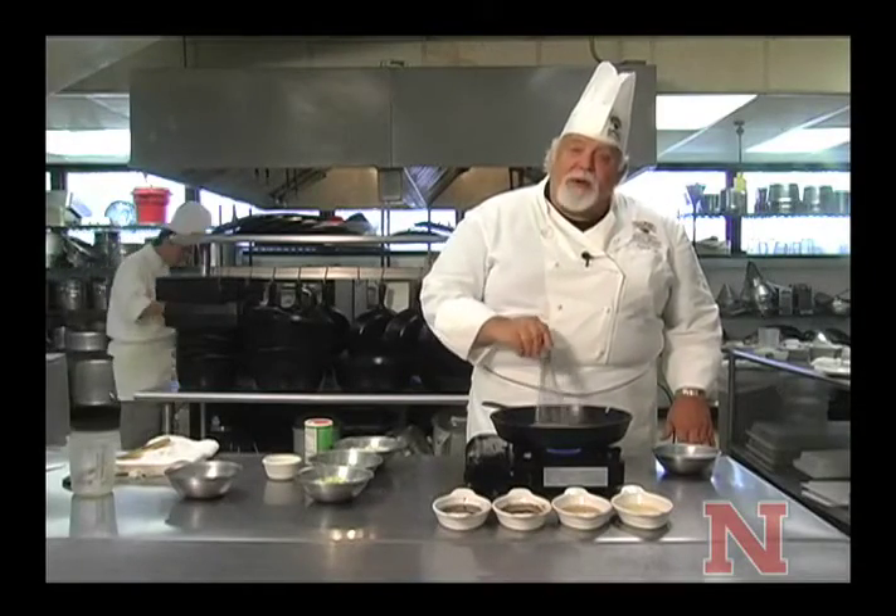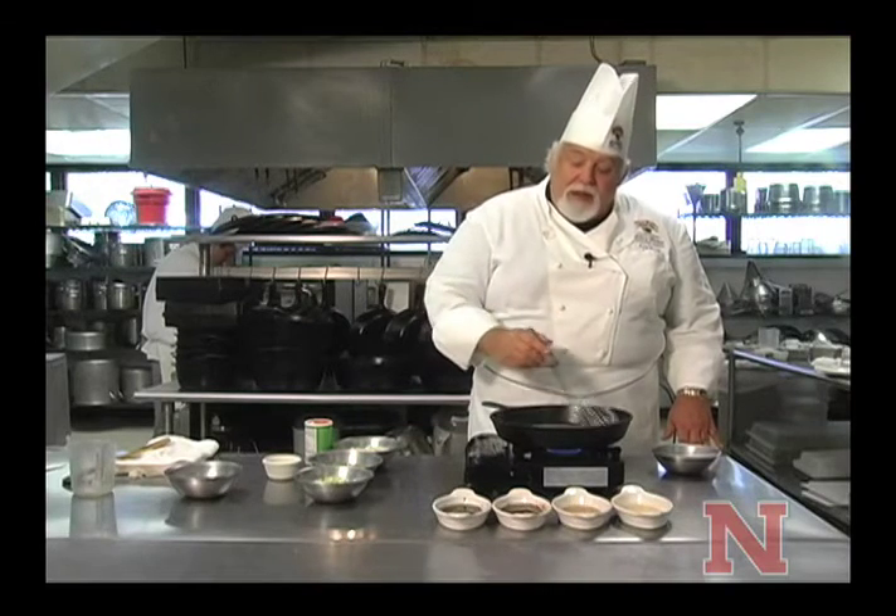Hi, I'm Chef Ray DeSherby with the John Falls Culinary Institute at Nichols State University in Thibodeau. Welcome to our kitchens once again.